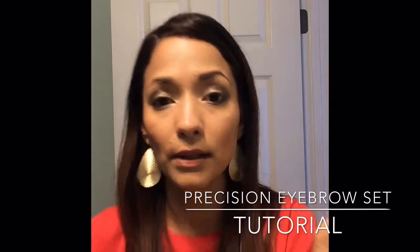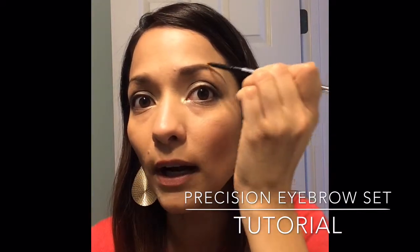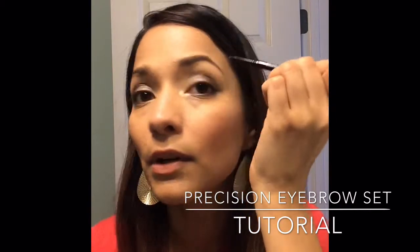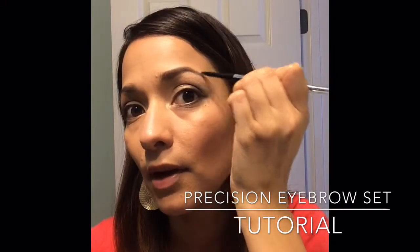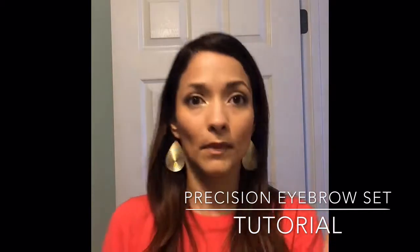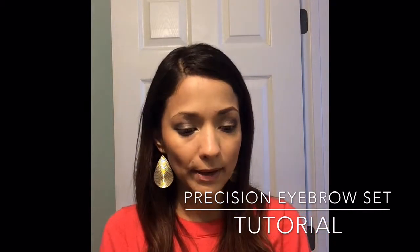Still filling in — you can see the difference; the other eyebrow is still bald. Since I have more work to do drawing lines in, it takes a little longer. If you don't have as much baldness as I do it won't take as long — you're just filling in any tiny bald spots. There we go, perfect. You see that? That's an eyebrow. That's what over-plucking does.